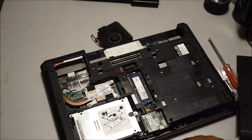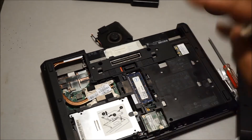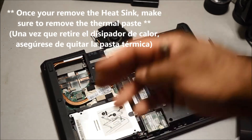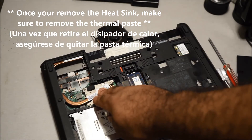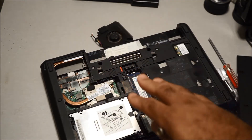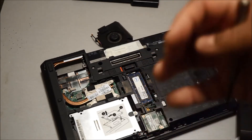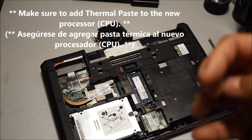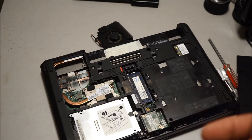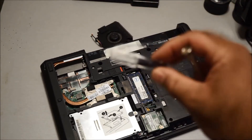I'm not going to lift this out because I already put thermal paste on it. That's one important thing to remember: when you remove the processor and remove the heat sink, make sure you clean off the old thermal paste from the heat sink and put new thermal paste on the processor. If you don't add thermal paste, the laptop is going to get really hot and it will damage the laptop.